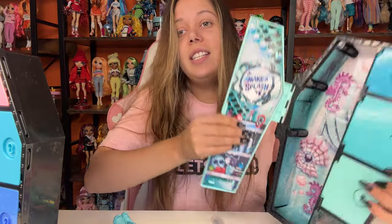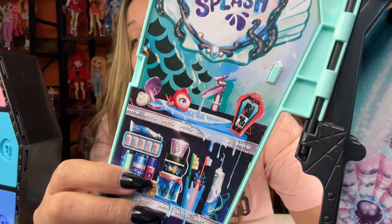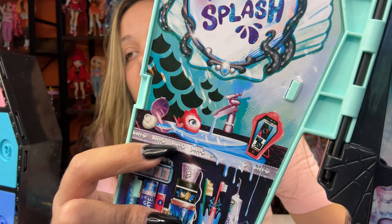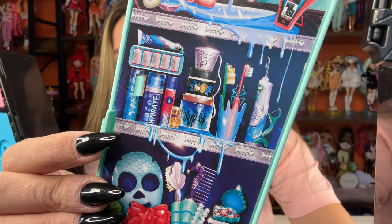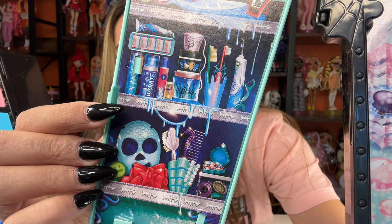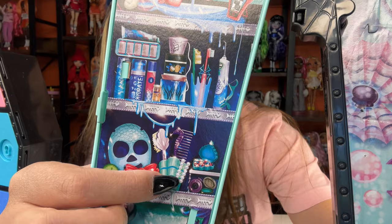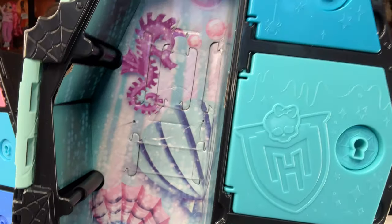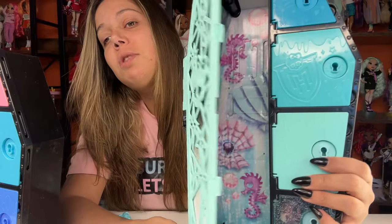The inside of her locker has this little mirror and it says 'make a splash.' She has a little sink — that's a cute feature. There's a little Neptuna in there, some makeup, her toothbrush and toothpaste, it looks like the water is overfilling, a little face mask, some brushes and a comb. Laguna is just too cute. I love her. And the inside has little seahorses and some clamshells.